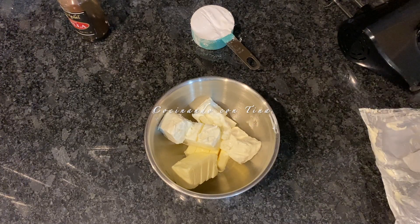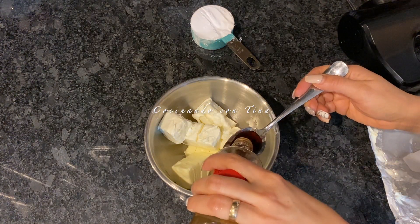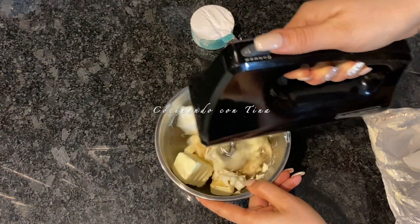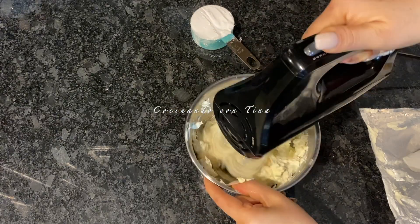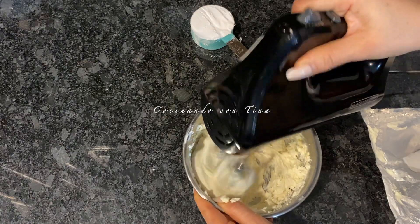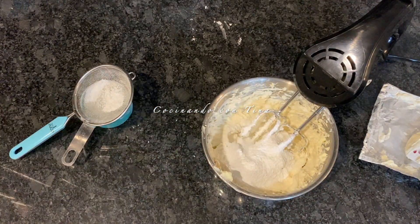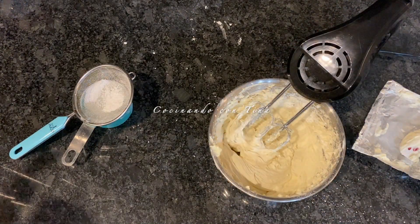Vamos a poner en un bol la mantequilla, el queso crema y una cucharada de vainilla, y vamos a comenzar a batir. Ahorita les voy a ir mostrando en qué momento vamos a agregar la azúcar glass. Ustedes van a necesitar una coladera para irla cerniendo; no la vayan a agregar toda directamente, va a ser poco a poco. Mezclamos un poquito con la batidora y ahora es momento de agregarle una pequeña cantidad de azúcar glass, seguimos mezclando y seguimos agregando así sucesivamente.